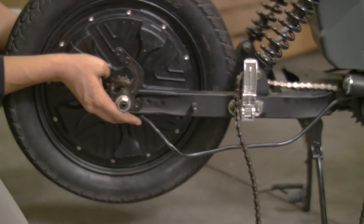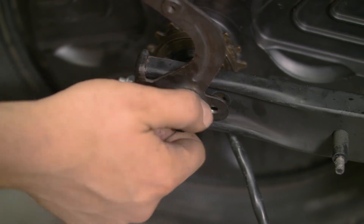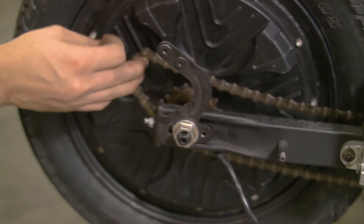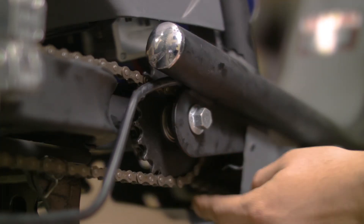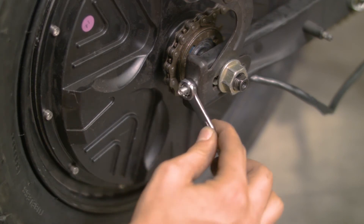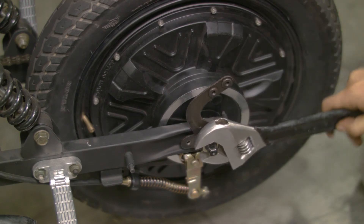If the back wheel is being installed, slide the axle rod into the dropout and hand tighten the axle nuts. Place the chain on the rear sprocket, aligning it with the drive sprocket, and use the pedals to pull the chain fully on. Tighten the chain tensioners just enough to take out some of the slack in the chain. Now you can fully tighten the axle nuts and lock nuts.